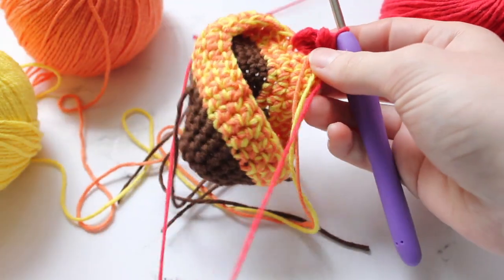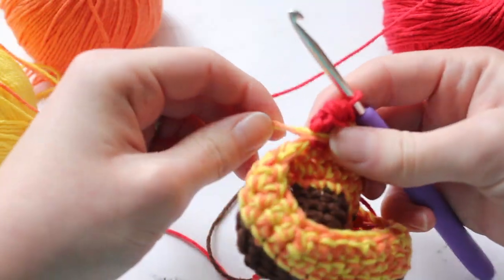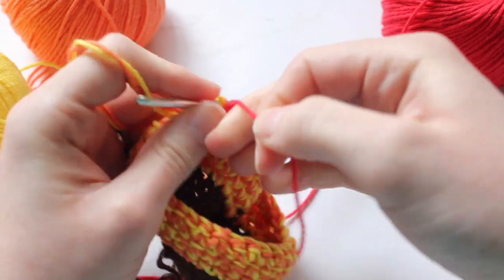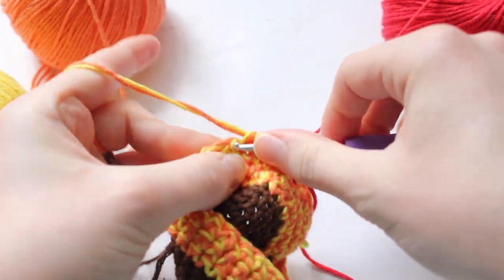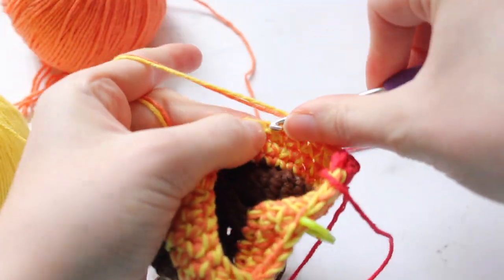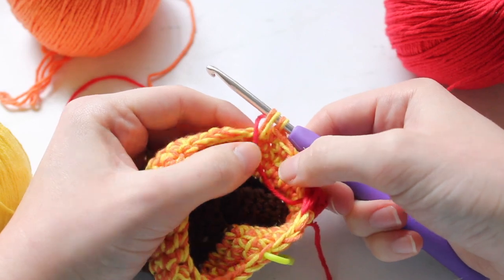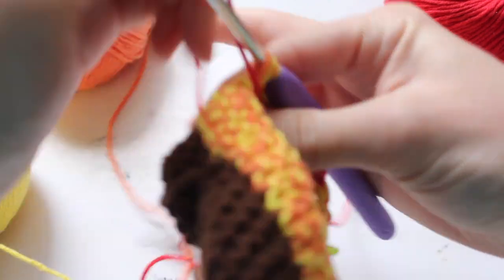Then switch back to the orange and yellow — move the red yarn behind the work, bring the orange and yellow to the front, and single crochet six. Make sure those loops are tight. Single crochet six until we do another bobble. Then do half of the stitch with the orange and yellow and switch back to the red. Since there are a few stitches between bobbles, make sure the red yarn is kept loose in the back so it doesn't deform the piece you're working with.